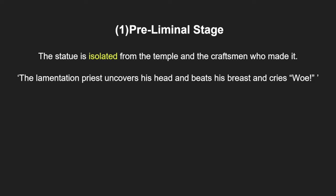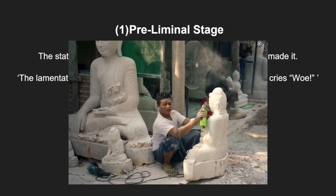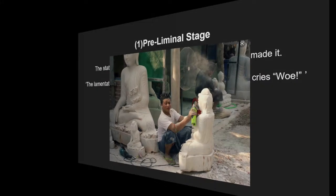The first part of the ritual is the preliminal stage. This is when the statue is isolated from the temple and the craftsmen who made it, in order to sever any ties with the fact that the statues were man-made, as they were actually made by the gods themselves. The lamentation priest uncovers his head, beats his breast and cries woe.